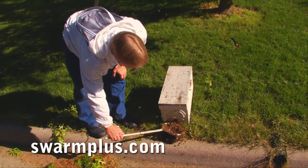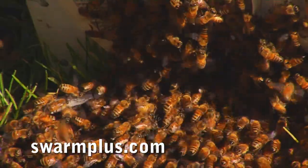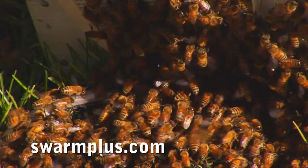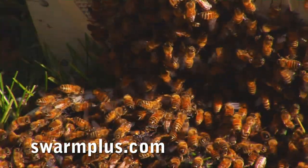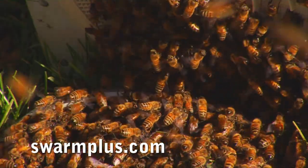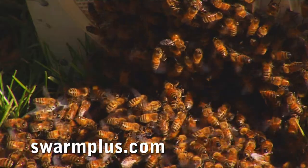See them marching in like they knew what they were doing. They're all going in — they're fanning scent. They realize this is their new home. We've got a few bees in the air, but there's no doubt that they're all going to end up in this box by the time we leave.